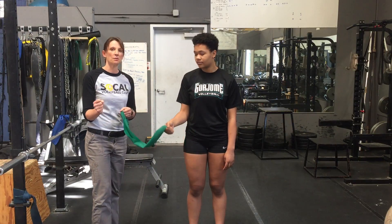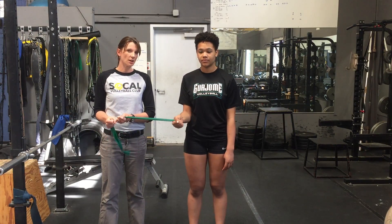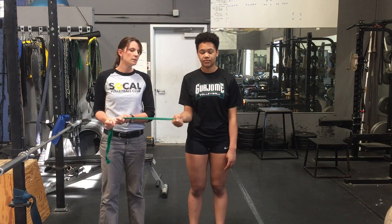Alright, next one. Elbows in at your side. We've done this one. This one's internal rotation, and again we're back on the rotator cuff. Good.